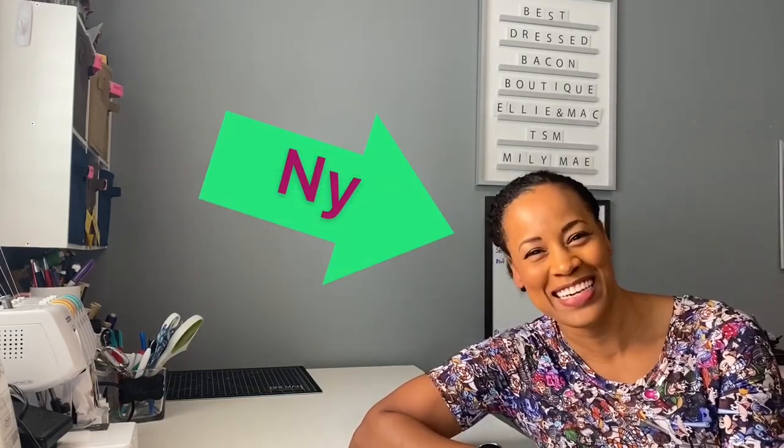Hello seamers and sewists and people and humans and makers and crafters and folks! I have some tools that I want to show you this week, let's go.